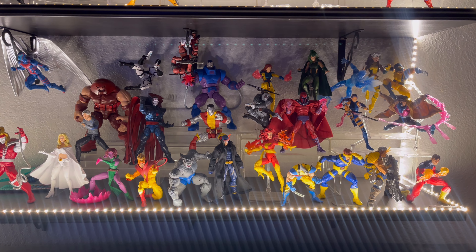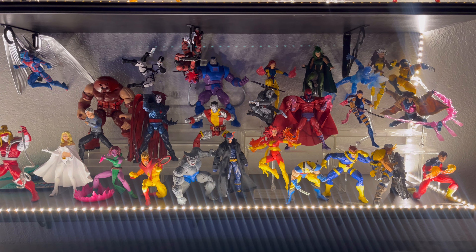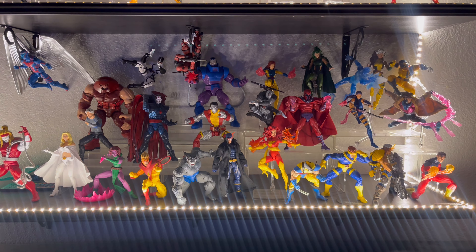Hey guys, how's it going? I finally was able to get to my X-Men collection — recently moved around some figures, so now I'm ready to show the update. This is currently my X-Men collection mixed with Marvel Legends, Revoltek, and Mafex figures, so hope you enjoy, let's get into it.